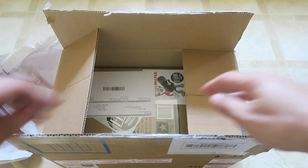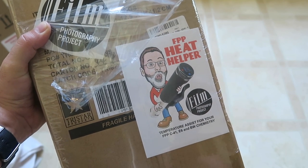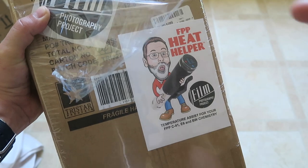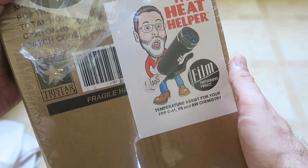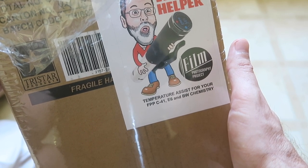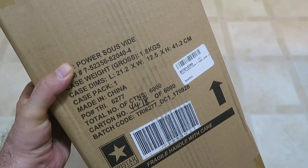There's one more big thing in the box here — the FPP stickers and the FPP Heat Helper, temperature assist for your FPP C41, E6, and black and white chemistry. Inside is an immersion circulator used for sous-vide cooking to maintain consistent temperatures — I'm going to use it for my film chemistry, especially that color chemistry I just opened. Cinestill has their TCS temperature control system with a couple more bells and whistles, but it's also twice the price, so I went with the FPP Heat Helper instead.